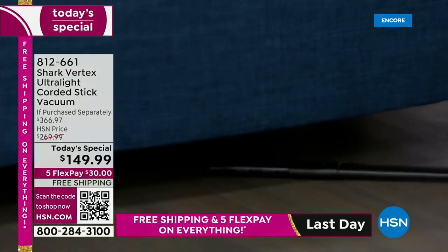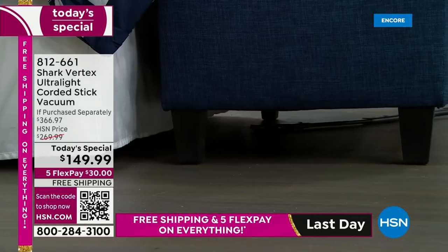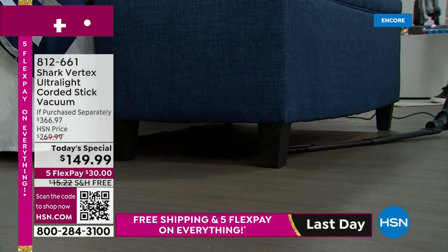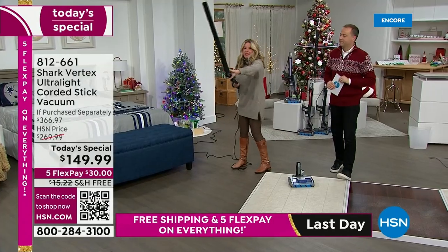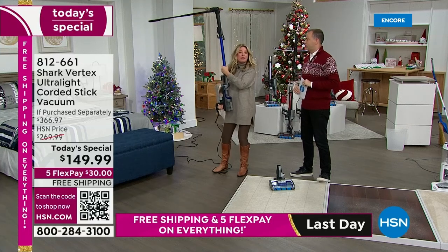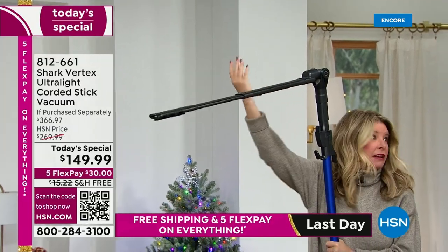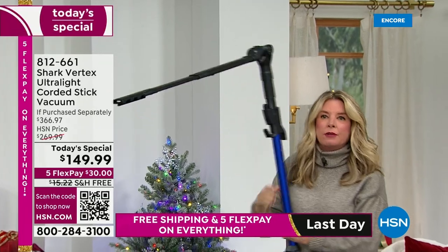Don't just think about appliances — think underneath your sofas, underneath your beds, all those different places. Look at how you can get down there and clean without having to bend over or move things out of the way. This wand articulates, so you can clean on top of ceiling fans, on top of cabinets in the kitchen — all those different places. Normally you'd pay an extra $40 to get this, but it's included today. This is going to change the way you clean.